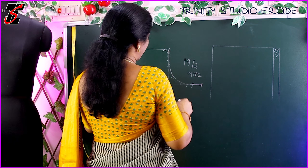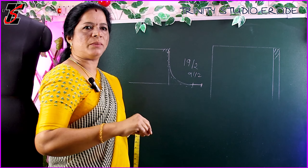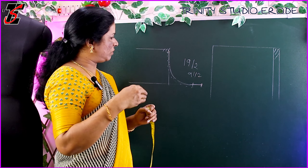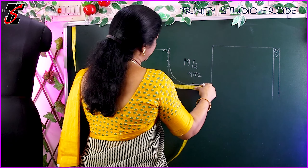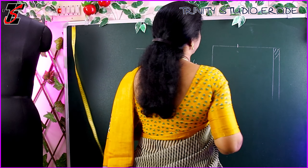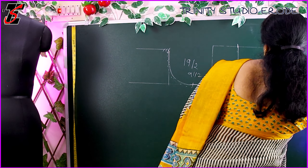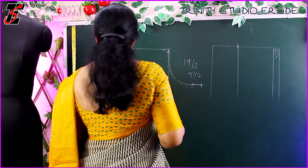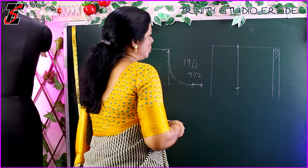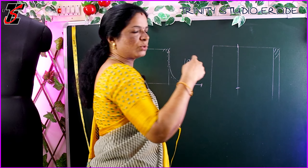If you have any calculations, we can use the armhole to keep it aligned. So we can do it in the same way. We can do this straight line. This is the cap or the other side. If we use a blouse, we can use straight. If we use a round pattern, we can use the sutra.